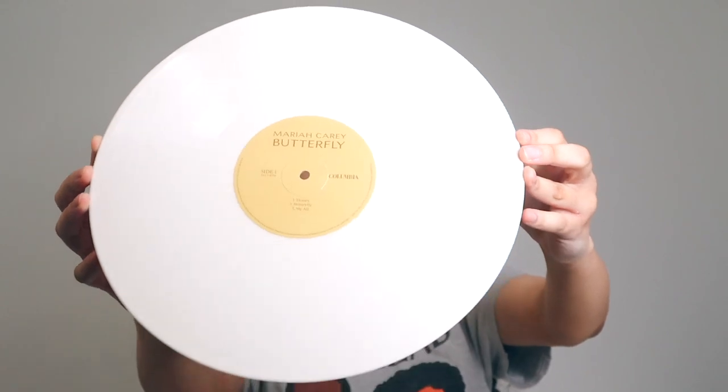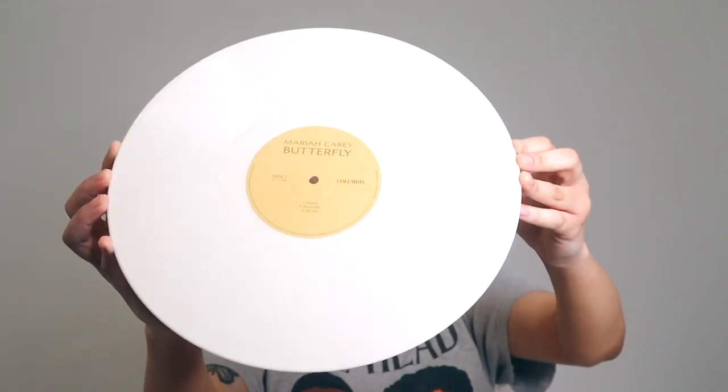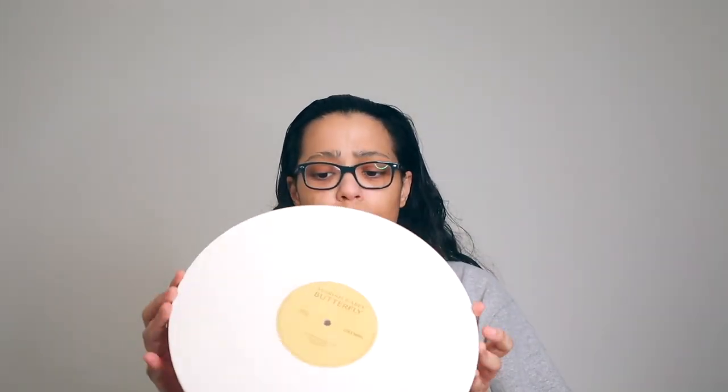Here's gonna be Side A of the record. I'm gonna move it around under the light. It's giving more white to me than anything else — it's not entirely white, but it's more muted than you would expect.